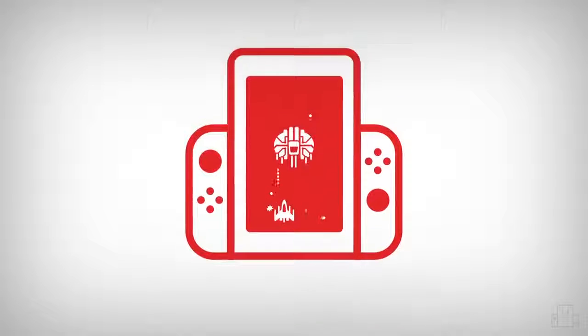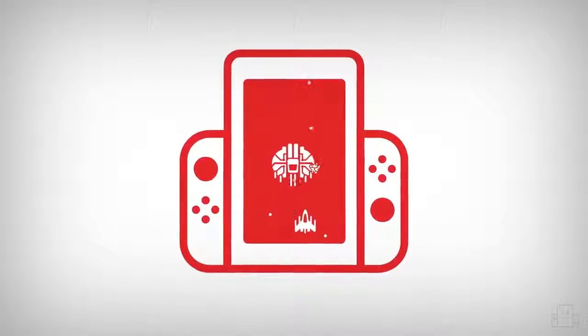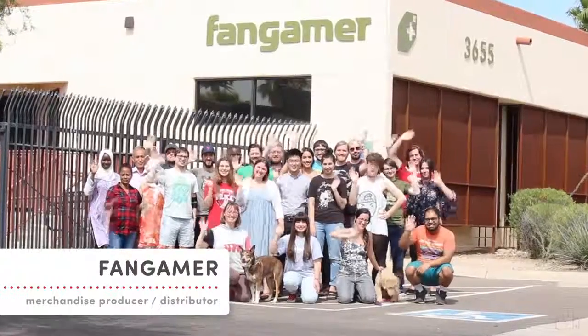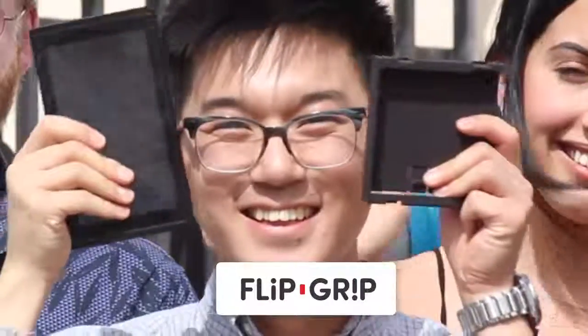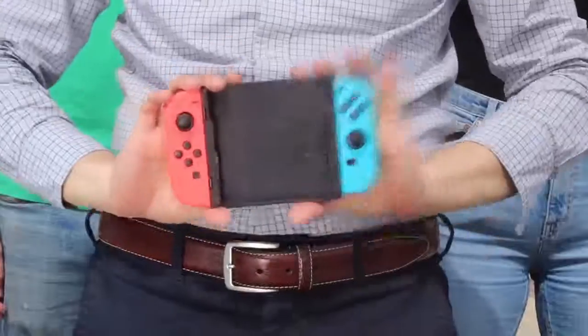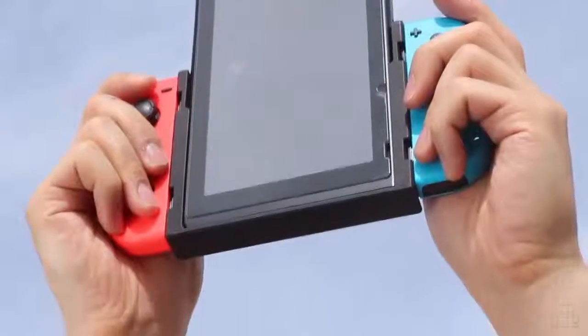But there's one thing that would make classic gaming on the Switch even better, and that would be portable vertical gameplay mode. That's why I've teamed up with my friends at Fangamer and engineer Mike Choi to create Flipgrip, a simple Switch grip that allows you to play classic games in vertical mode.